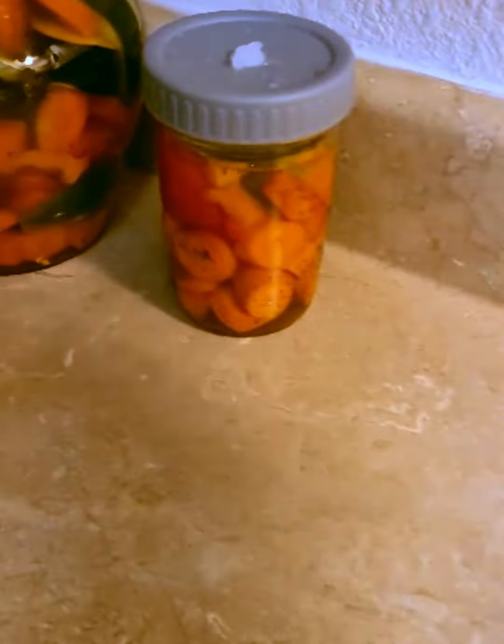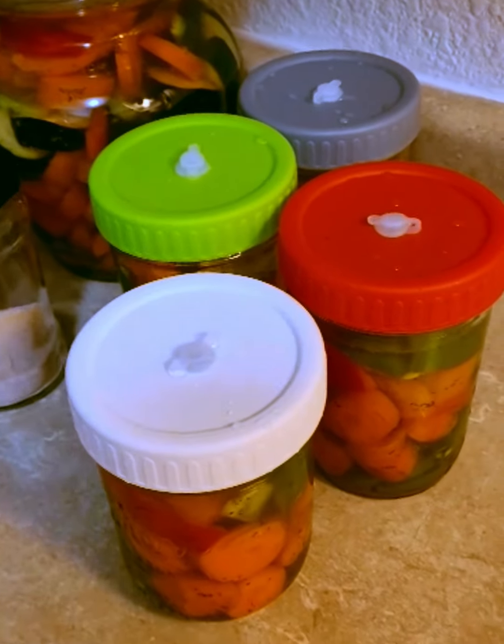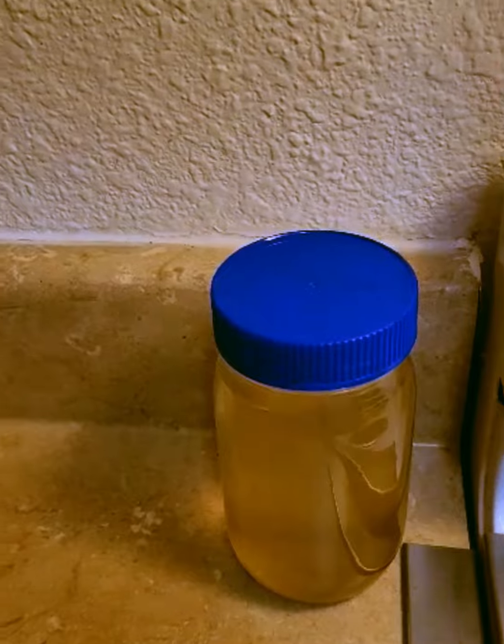I have four smaller batches of the same thing because I chopped up a lot of veggies. And the extra brine I made will be used to top off the top of the fermenting crock.